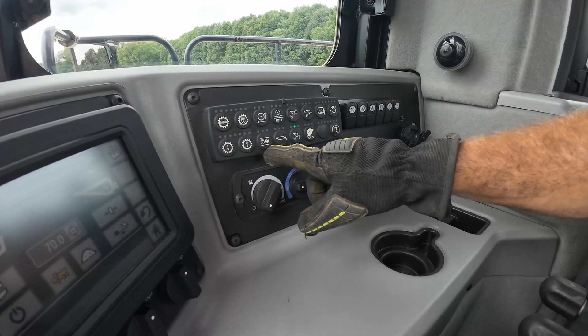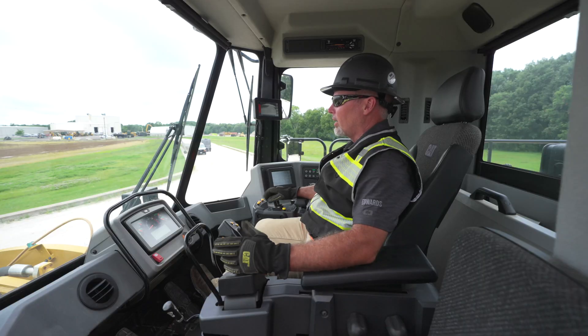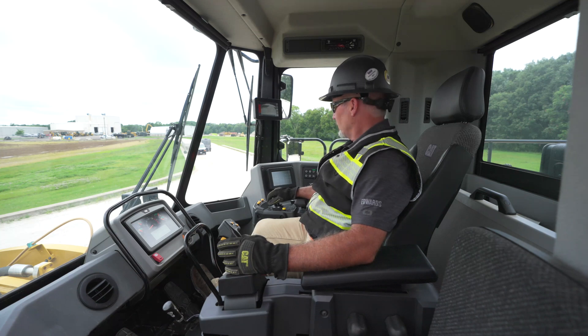Eco mode lowers the engine RPMs — it knows exactly what we're doing into the pile and where we're going, ramping the machine up and down to save on fuel. That's a little bit about our 990 wheel loader and now we're ready to get our day started.